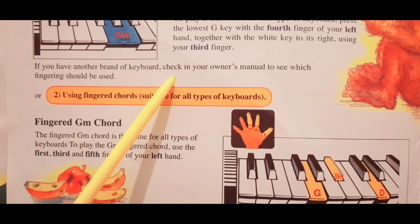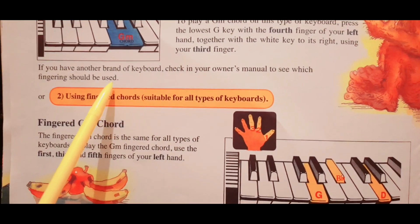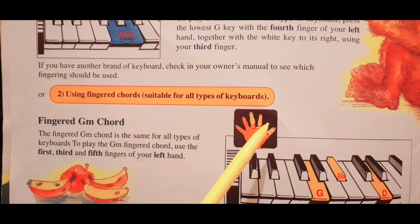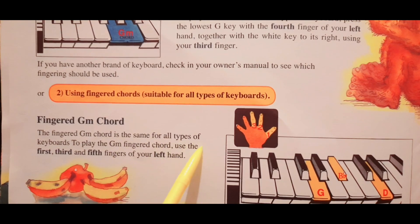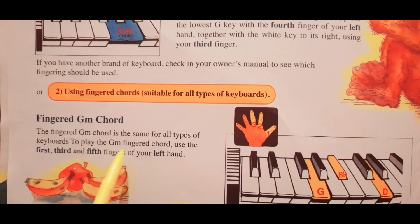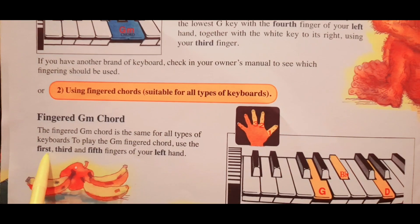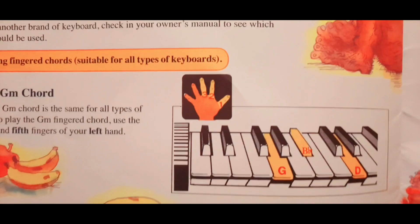If you have any other brand of keyboard, check the owner's manual to see which fingering should be used. Or, using fingered chords suitable for all types of keyboard: to play the G minor fingered chord, use the first, third and fifth fingers of your left hand as shown in the diagram.